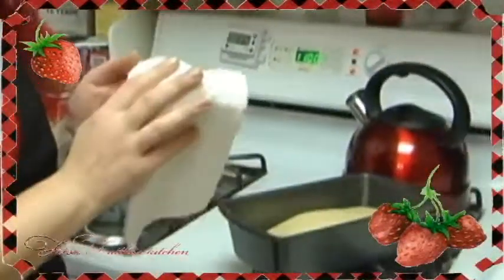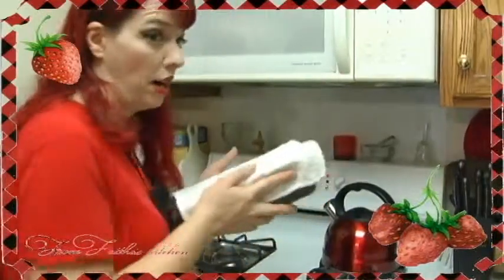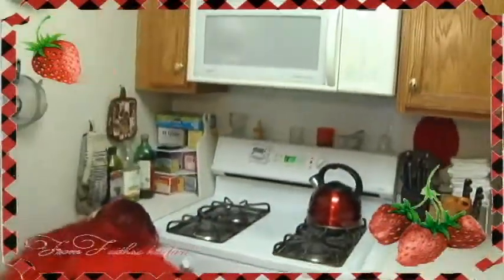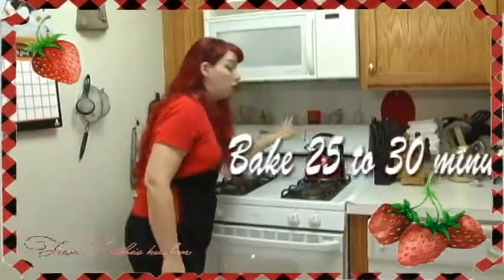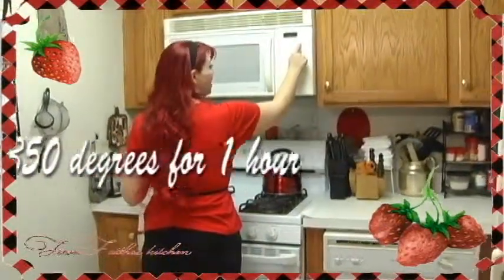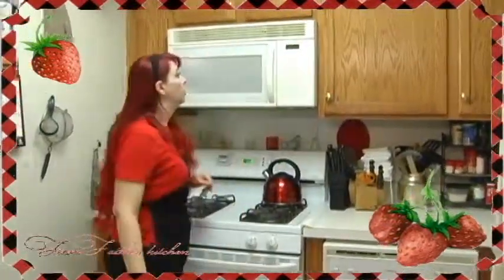You want to put a dry cloth on it — don't use wet or it'll stick to your dough. A nice, clean, dry cloth on top. Put it inside your oven and turn it off — you don't want it too warm. Set a timer for 60 minutes maximum to rise your bread, and then let it rise for one hour.